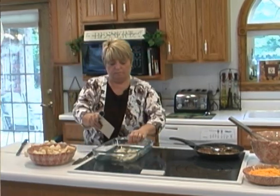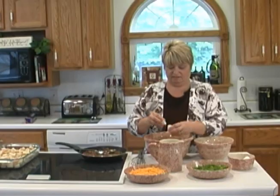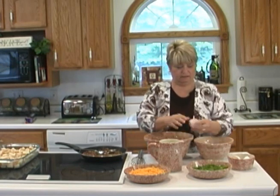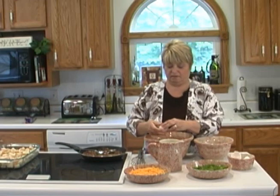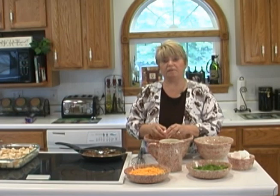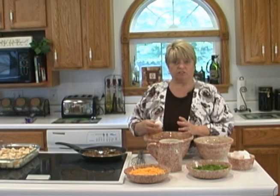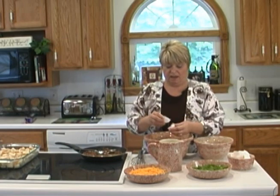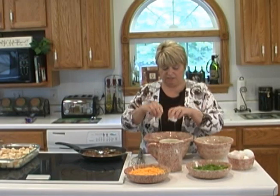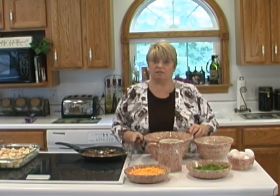Put the bread in the bottom of your baking dish — these are large eggs. One of the things I like about this recipe is it can be lightened if you want to make it a little lighter for your diet. You can use an egg substitute for part of your eggs, and you can also use a low fat cheese or a fat free cheese, and you can use skim milk as well.